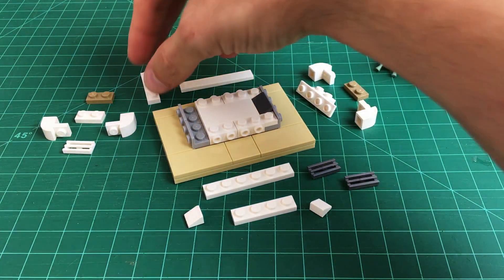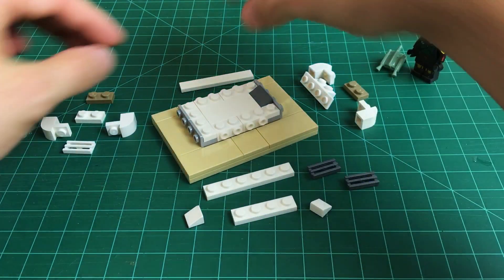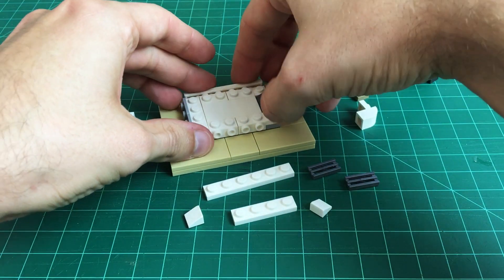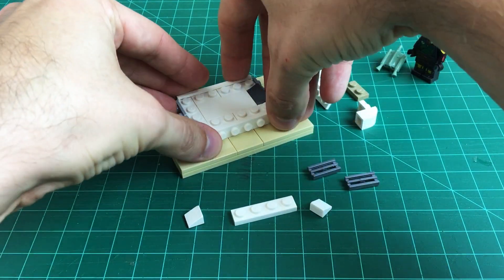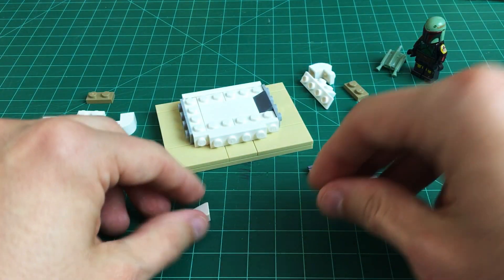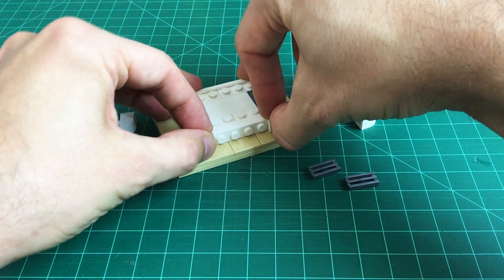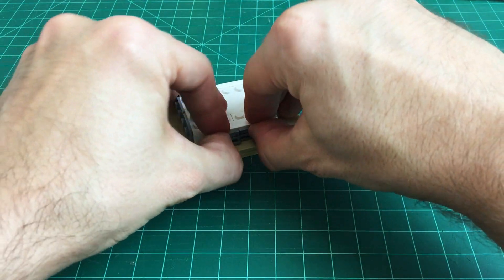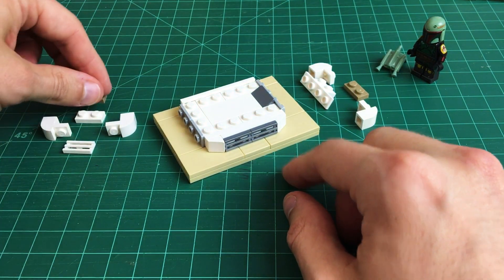Next we build up the sides around the edges of the tank. We take a 1x4 white plate and place it down in the back, then a 1x6 white tile to line the back wall. Along the front we do a 1x6 plate, and in the middle of that a 1x4 plate. Around the edges go two 1x1 white cheese wedge pieces, and then our two flat silver colored grill tiles — those make a nice vent-looking detail up at the front.